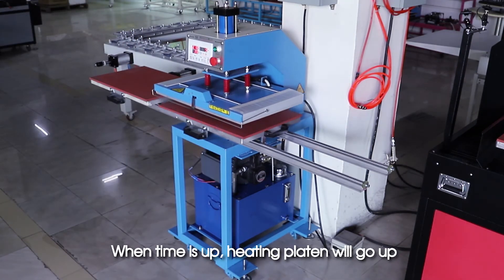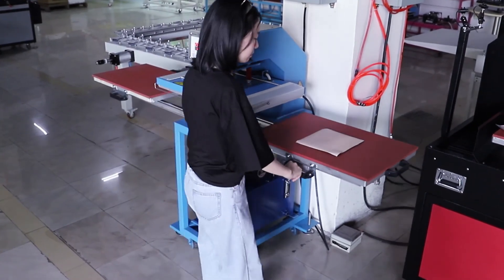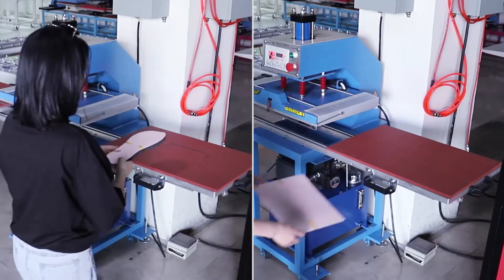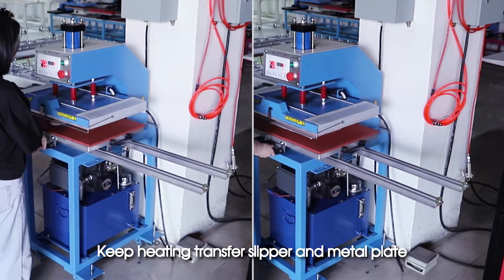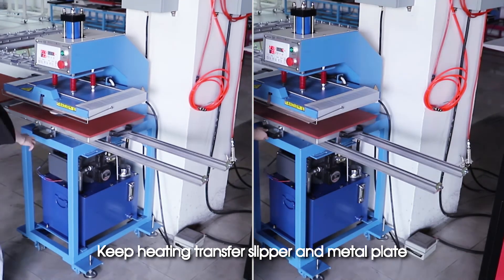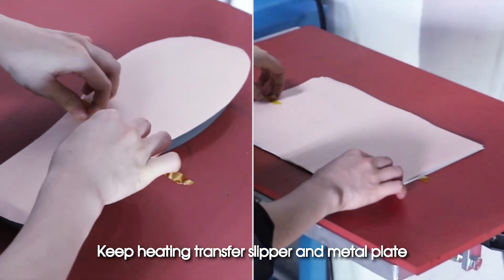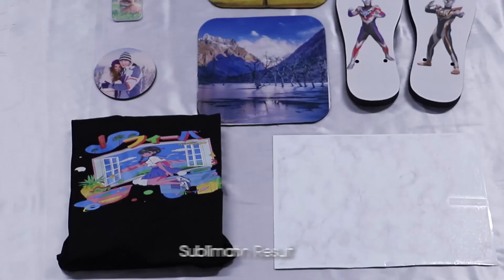When time is up, the heating platen will go up. Process is done. Keep heating transfer on slipper and metal plate — sublimation result.